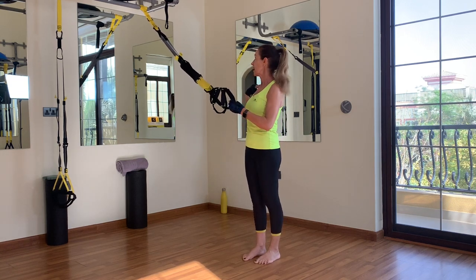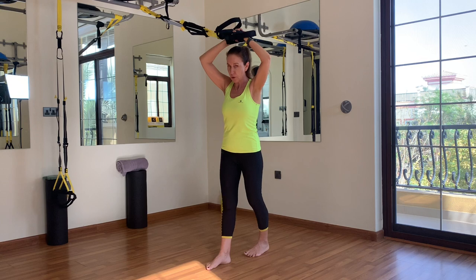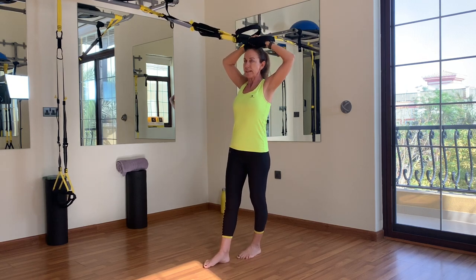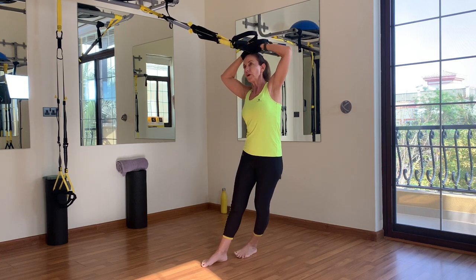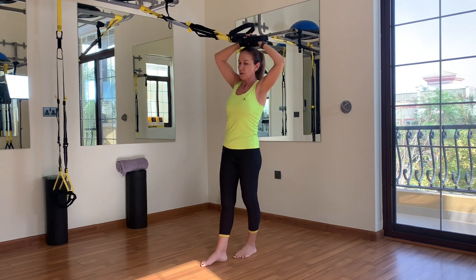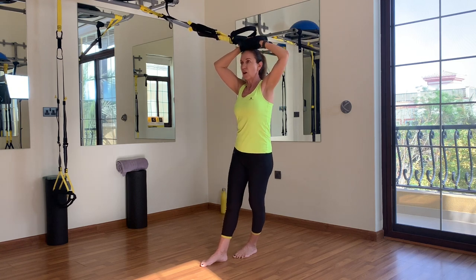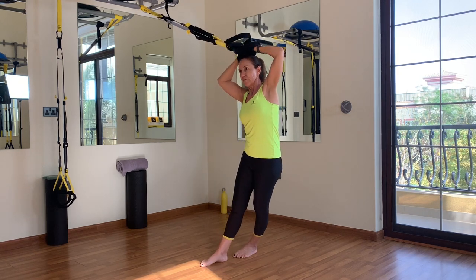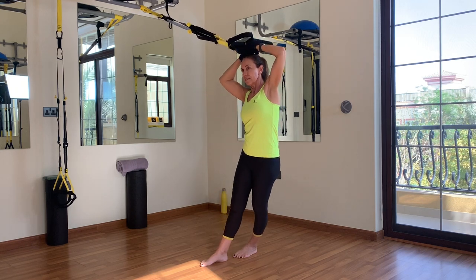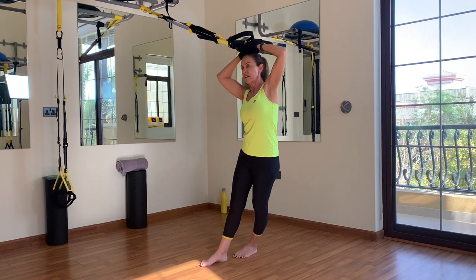We're facing the TRX anchor sideways with the right shoulder. Handle on top of your head, then offset foot stance — inner leg in front. Push your shoulders back, inclining a little bit. You're going to drop your hip away from the anchor and then back, working the obliques. Keep pushing the shoulders back for all 10 repetitions.